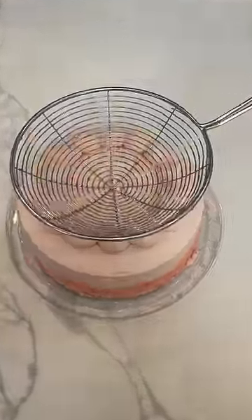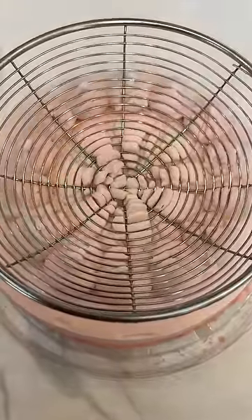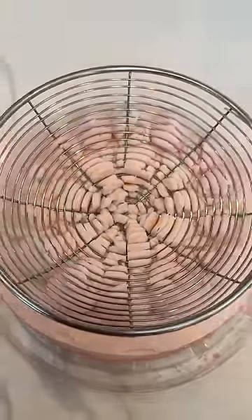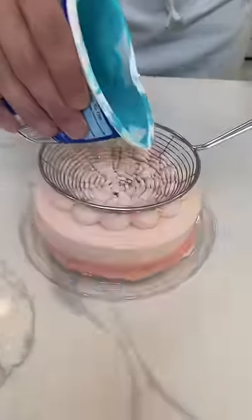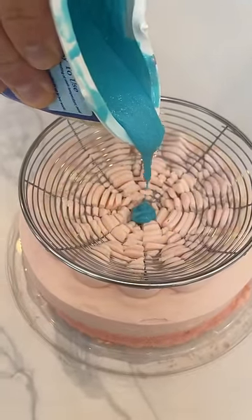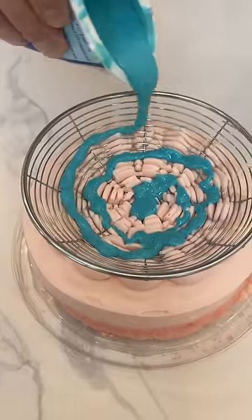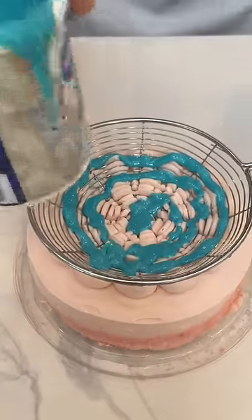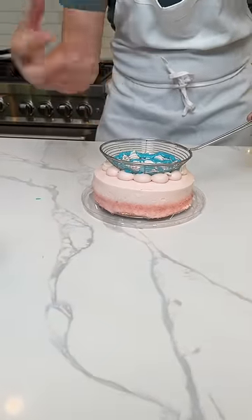Push this right into the cake like this — watch as it just kind of grabs a hold of all that. You see that? Squeezes all the way in. Now I'm going to take some blue icing and do a really gentle swirl of blue, just like that. Because what's going to happen is I'm going to lift the strainer up, and as I lift it up, it's all going to ooze out the bottom in a really cool way.